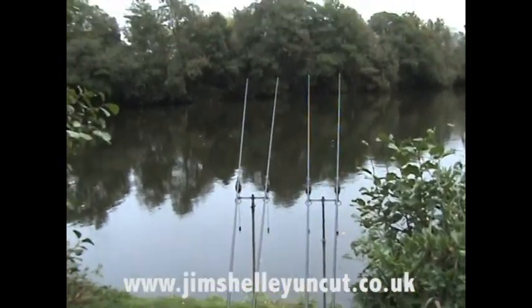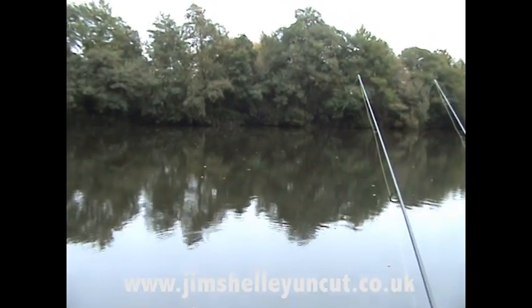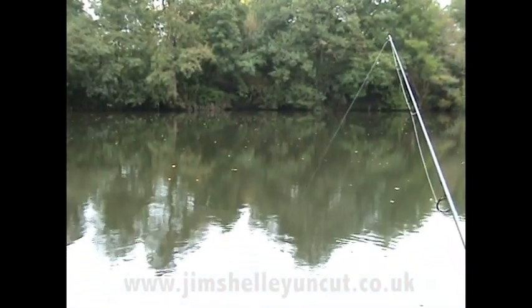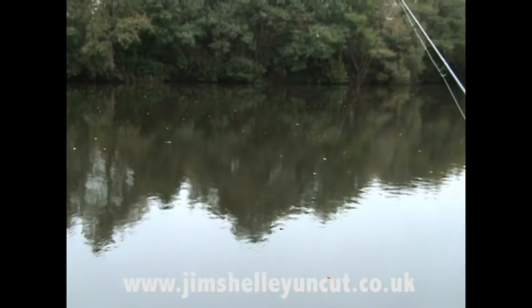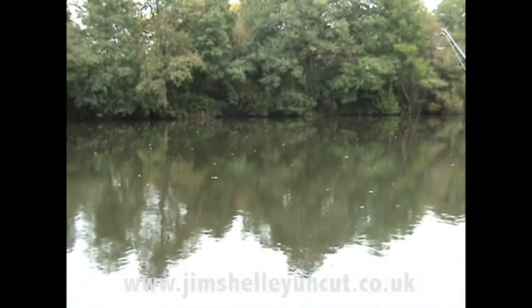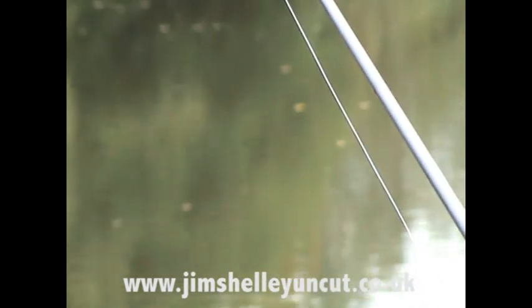I've moved up the lake a couple of swims so I can see them easier from here — it's mega close in. Four rods spaced out. I'll try and show you where they're fizzing. There's one out the back there — that's about as far as they go. They're coming within about 10 yards of the bank. Surprised I haven't had a bite yet — just fizzed out four bags, no freebies, light one-ounce leads, helicopter style.